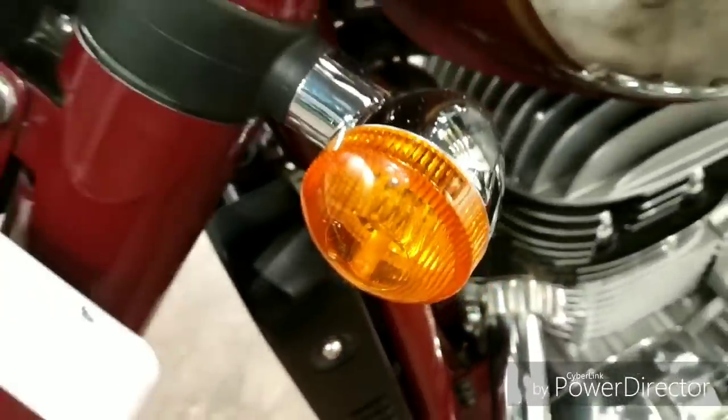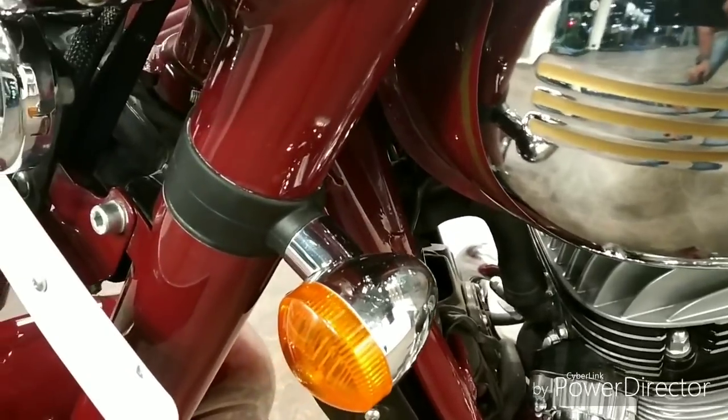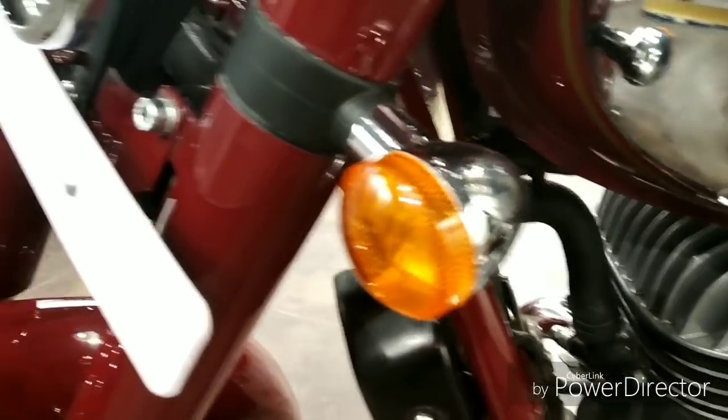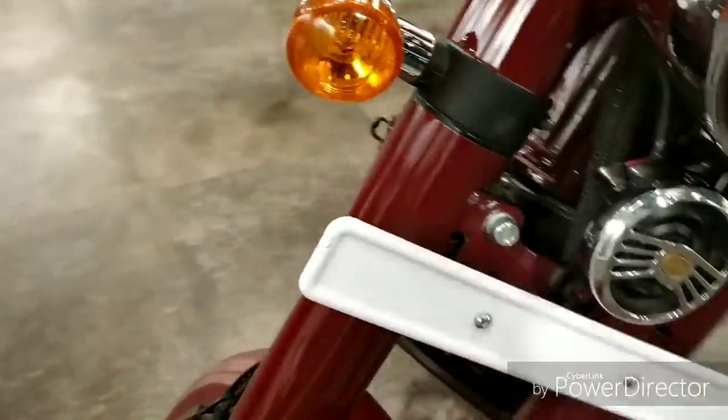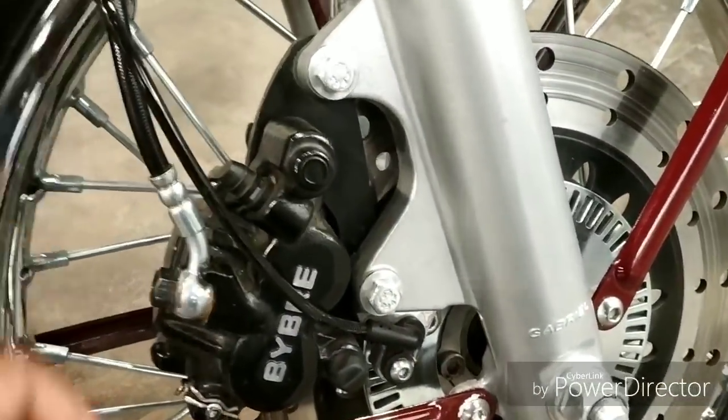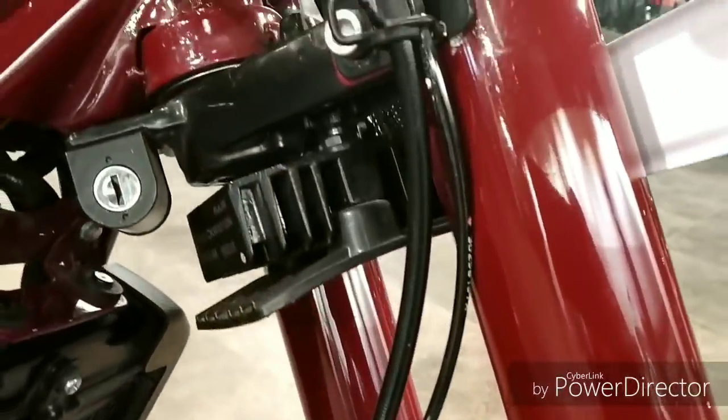It has bright indicators which have good illumination even in daylight — that's a good job from Java. It has a single horn and a single-channel EBS system.